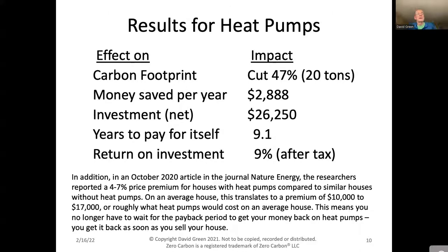Here are the results of our heat pumps — the biggest single factor in cutting our carbon footprint, bringing it down almost in half by about 20 tons per year and saving about $3,000 a year. The total investment including installation was about $26,000, and it will pay for itself in about nine years — I'm in about year five or six now. The return on investment is about 9%, after tax. There's also research published in Nature Energy showing a 4–7% price increase for houses with heat pumps, translating to about $10,000–$17,000 premium. So you get your money back as soon as you sell your house.